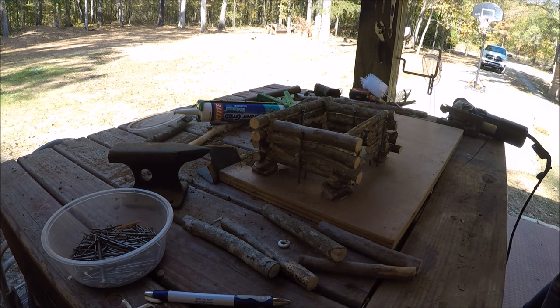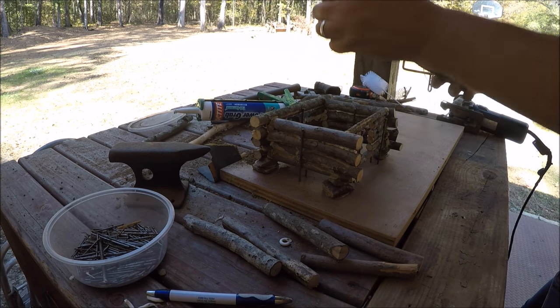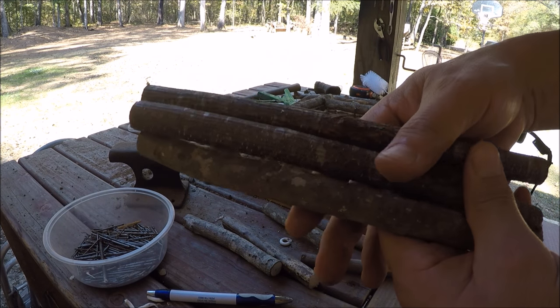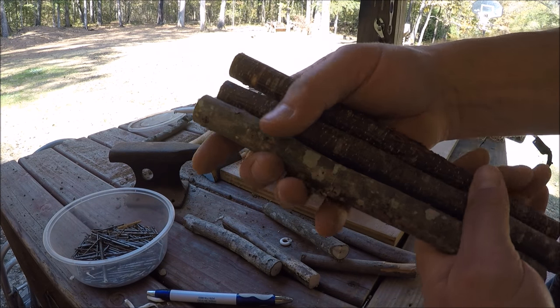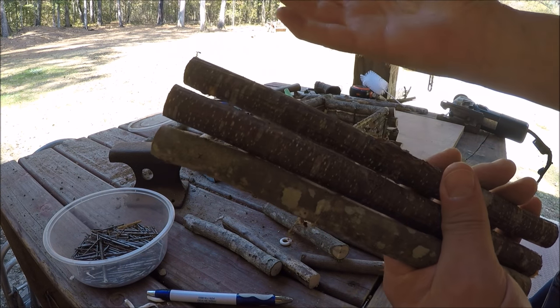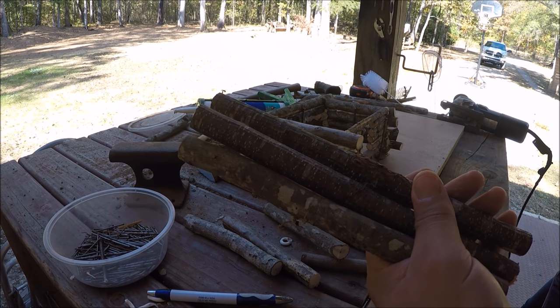We're going to do a lean-to type roof — three logs up front. To make these stay together since he's got to carry this to school, I'm going to drill holes through them and put a piece of wire through, then silicone them. It'll look like it's made that way because it is made that way.